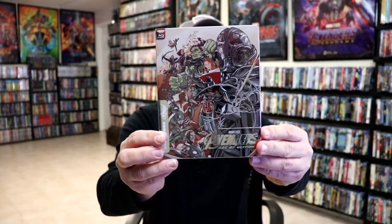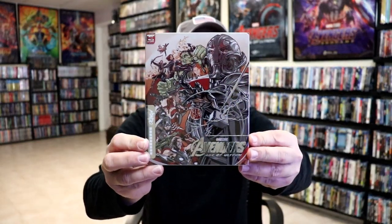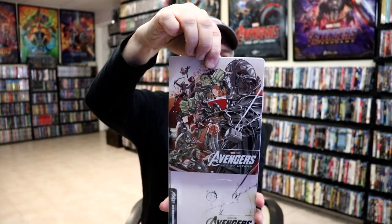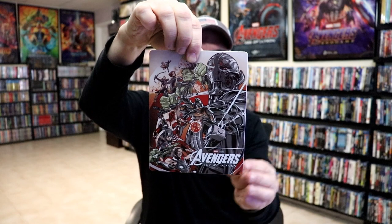I'm going to go ahead and remove this from the wrapper and we can take a closer look at this steelbook. Okay, I've got the wrapper off. Here's the front of the steelbook with this slip.